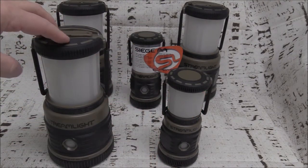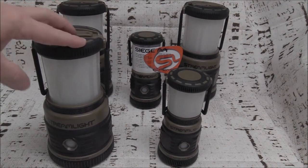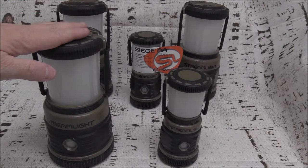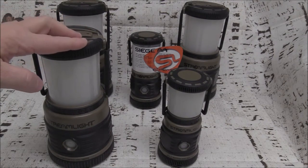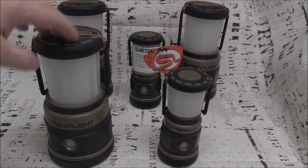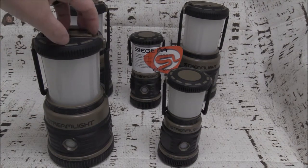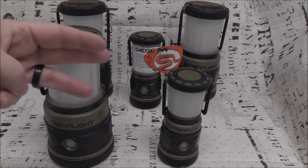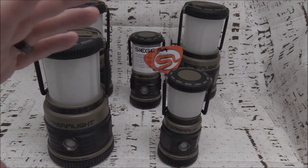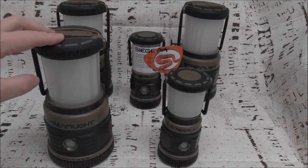As for the runtime on the big brother — the Siege — running on high with three D-cell batteries, it'll go for about 30 hours. On low, it'll run for about 295 hours. That's a tremendous amount of time on three D-cell batteries. D-cell batteries are slightly more expensive, but not grossly so. It's a perfect option to have in the house for walking around.